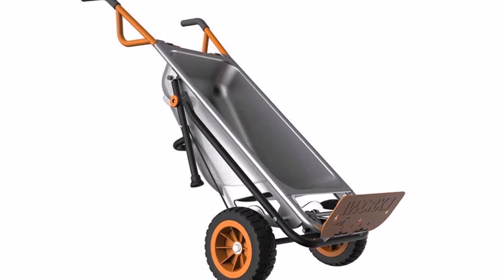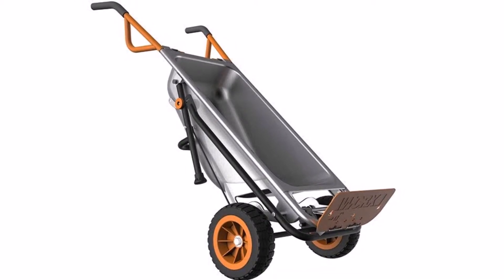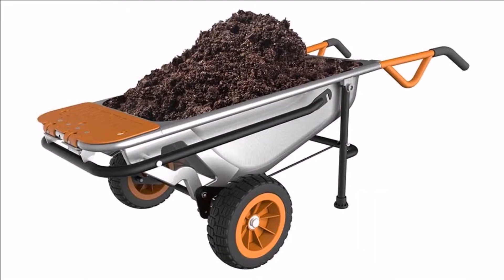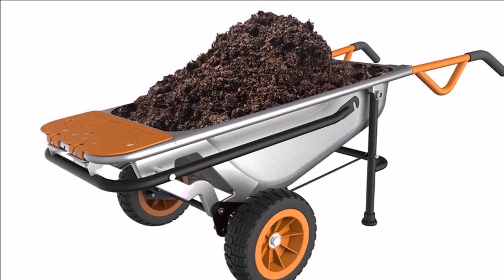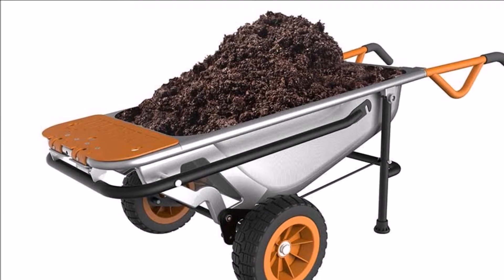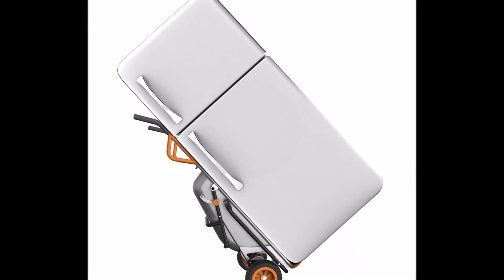The AeroCart has a 300lb weight capacity and a tub capacity of approximately 3 cubic feet, ideal for moving loads of wood, rocks, bricks, dirt, or anything else you may need to haul. The AeroCart weighs around 48lb and is sturdy enough to tackle most yard jobs you can throw at it.